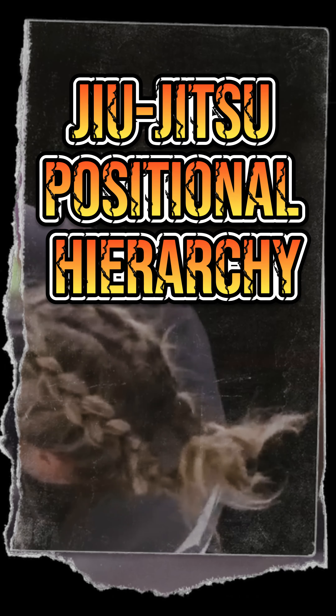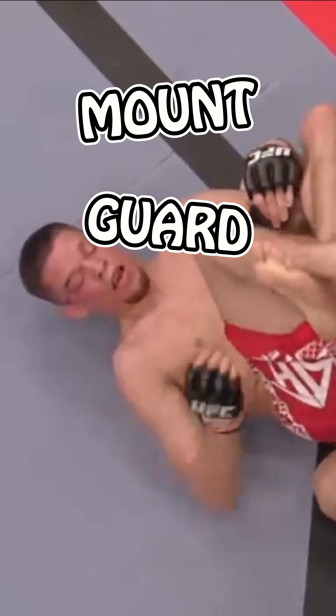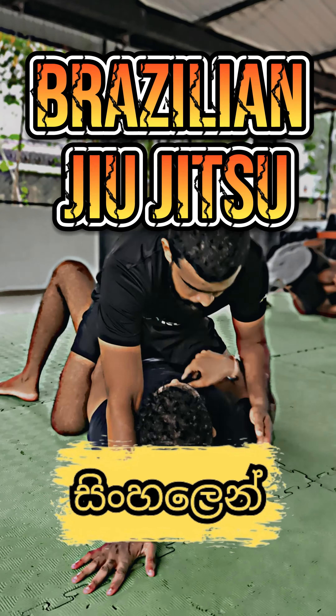Essentially, we start from four positions. There's mount, there's guard, there's side control, and there's back control or back mount. You put them on the ground, dynamic explosive movement is massively curtailed.